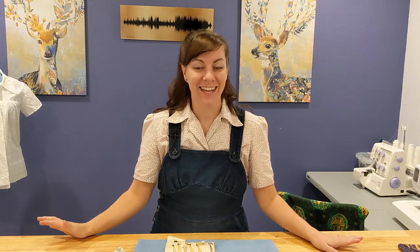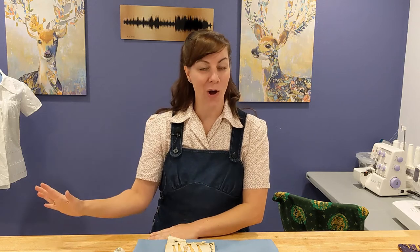Hey guys and welcome back to my channel. It is the week before Thanksgiving, which means it is almost time for us to all completely stress out brining turkeys, making stuffing, and overfilling ourselves at the table — and I am very excited. We are having family over for Thanksgiving this year, and after not being able to do anything last year because of the pandemic, we are happy and excited to spend this Thanksgiving with family.